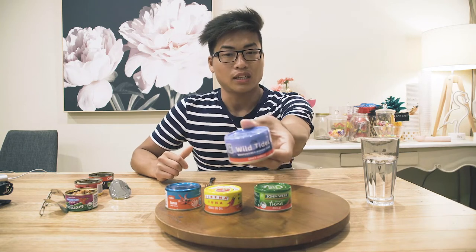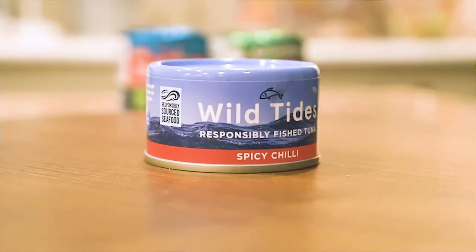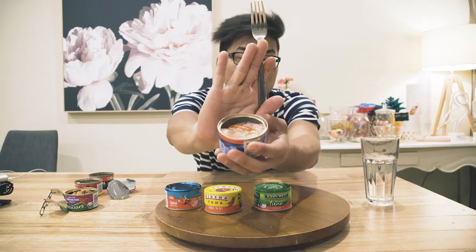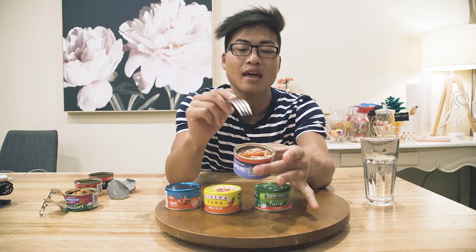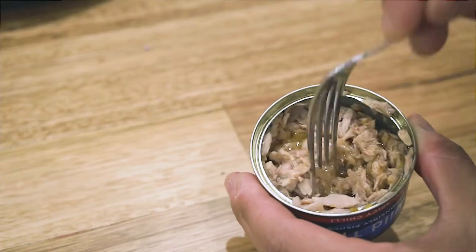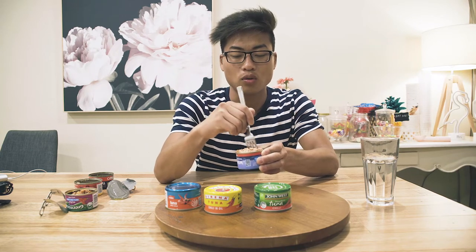So the next tuna we're going to be tasting is Wild Tides. I haven't actually tasted this one before — I think it's quite new. You can get it from Coles; Wild Tides is a Coles brand. It comes with a three-star health rating, so it's not as healthy as the other two. From first inspection, it looks like we have a bean of chili, which is quite good. I'm going to go ahead and give this one a mash up and mix it around first, because I don't think the tuna flakes are as mushy as what was in the Coles one or the Woolworths one. This tuna was also about two dollars at Coles. I got this tuna on sale though, so it only cost me one dollar. I like how easy this tuna is to mix around and mash up — you can see all the oil is being absorbed by the tuna.